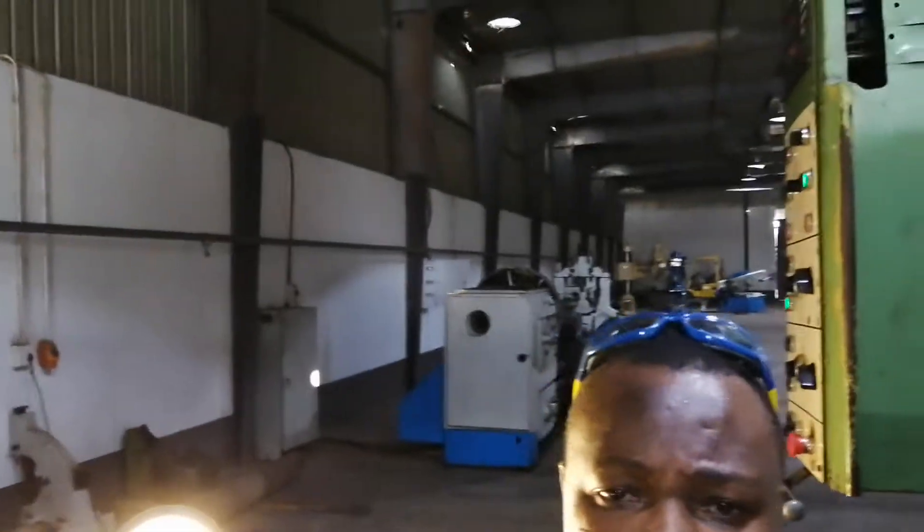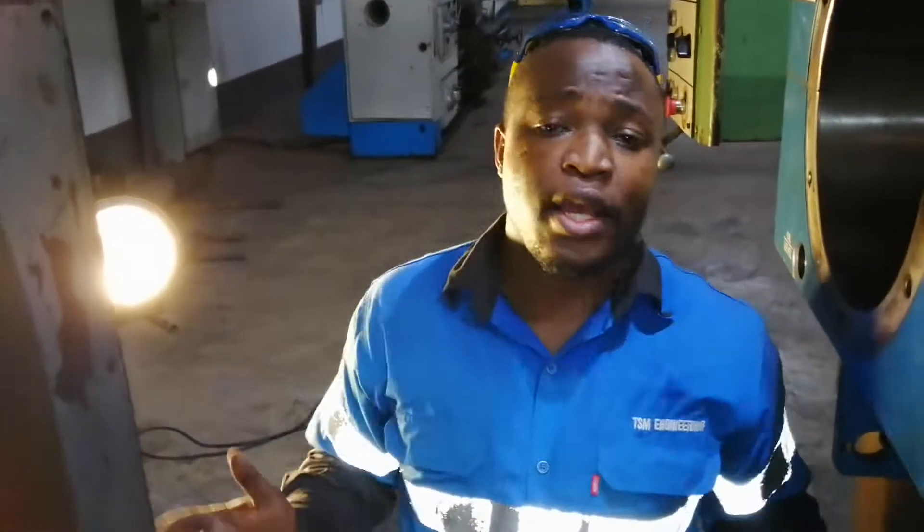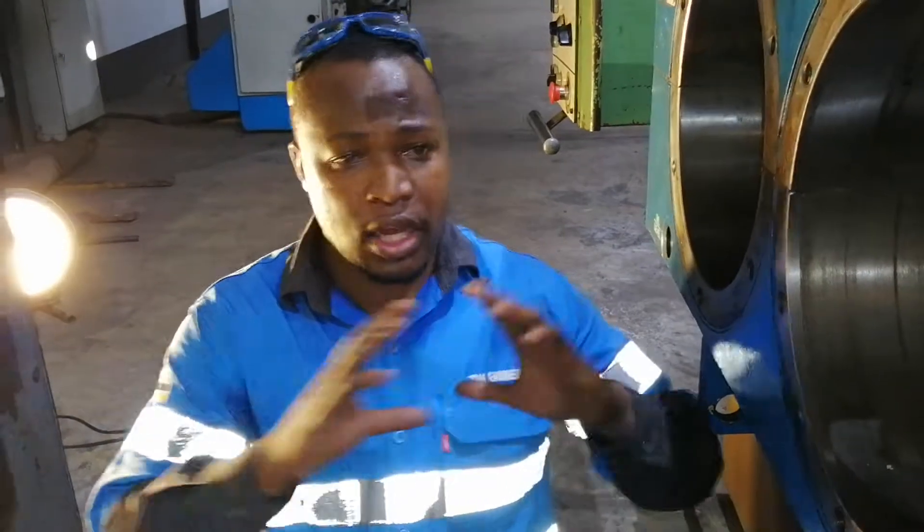Alright, here we go — this is Vispan, Vispan of Titans of CNC. This is GSM Engineering where we do it every day. There's a horizontal boring mill where we do it every day — gearbox housings, cylinders, anything you want.